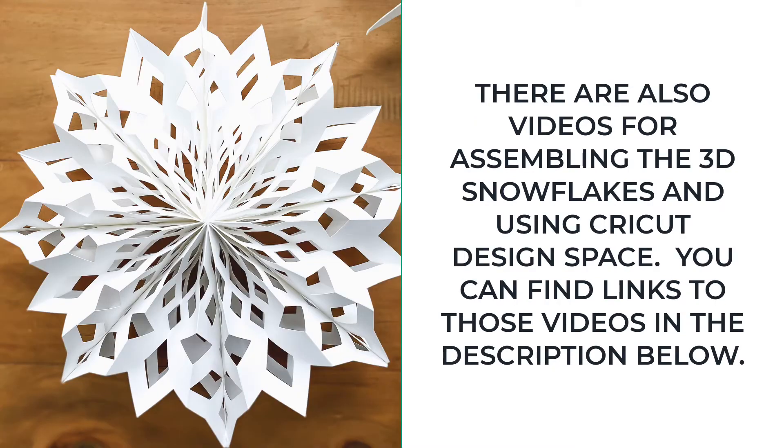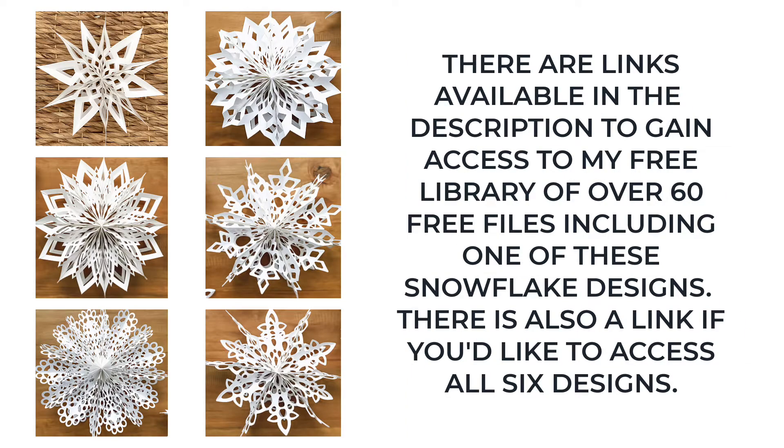There are separate videos available for assembling the snowflakes and using Cricut Design Space. To access those videos click on the links in the description below. There are also links to gain access to my free library of over 60 files including one of these snowflakes. If you would like to access all six designs they are available in the description below as well.